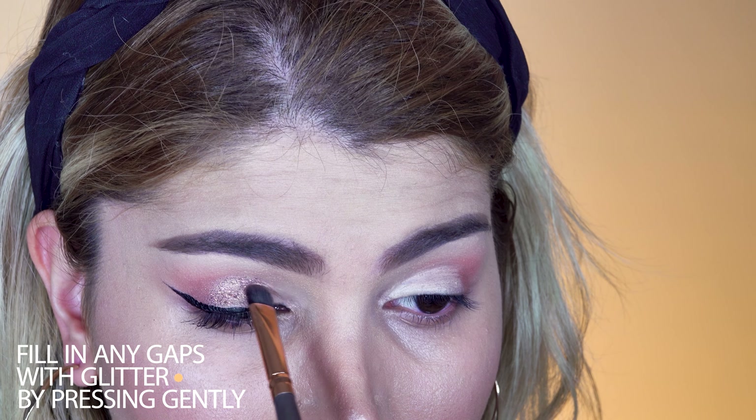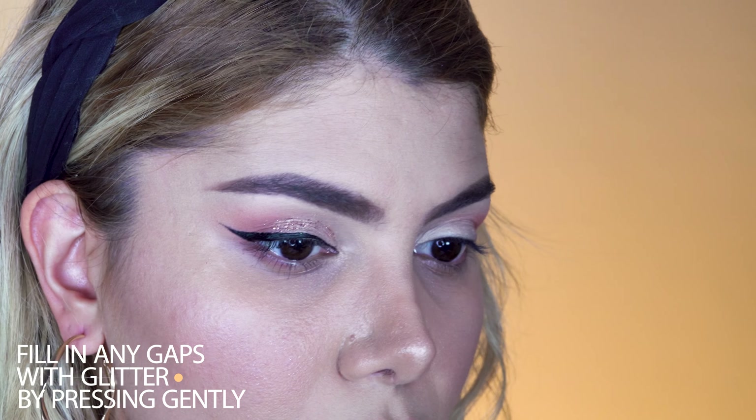Now, after applying the eyeliner, you might notice the gap you left was a little too big. In that case, you can take the brush and fill in the gap with glitter.